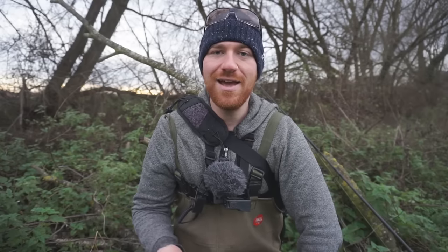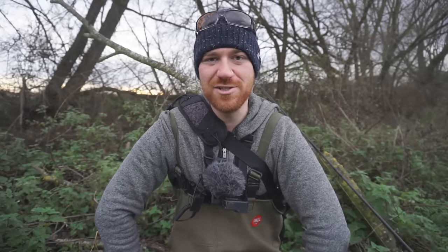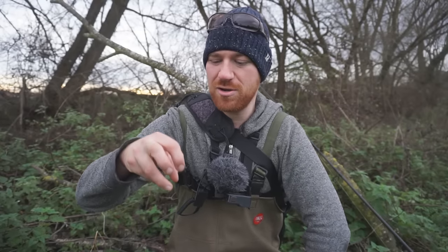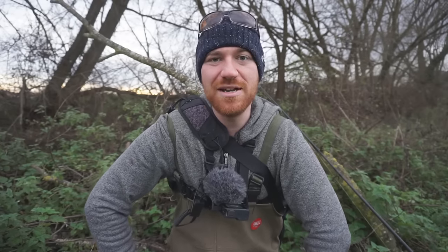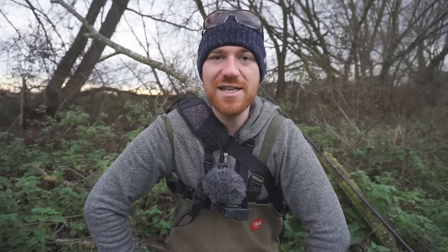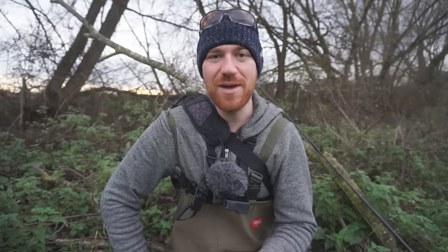I also went out to do some underwater filming recently and came across a dead pike — only about six inches — with gashes in its back, maybe from a cormorant or something dropping it. I used it briefly in that video to see if something would take it on the underwater camera. It was a struggle, so I whacked it in the freezer and brought it out for today's session.